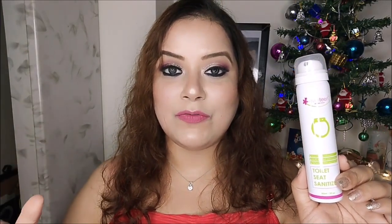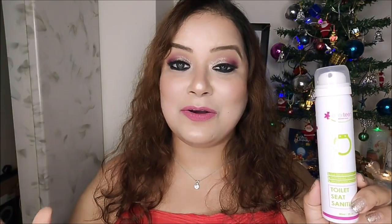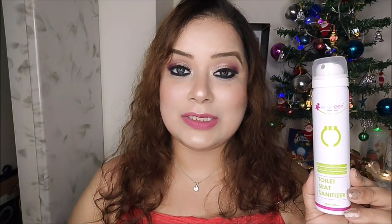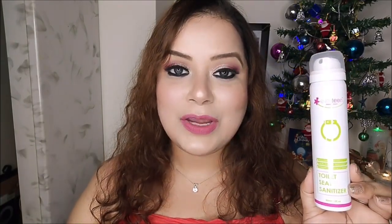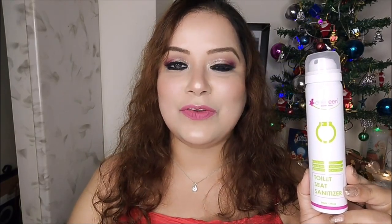Every time I travel or go out, I make sure I have this Everteen Toilet Seat Sanitizer in my purse. I have faced the problem of UTI so many times, but after I started using this sanitizer, my problems have gone and I have been preventing all kinds of infections. I am very happy using this product and I definitely recommend every woman to try it out. Please take care of your personal hygiene, carry this sanitizer, and prevent all kinds of infections in your private area.